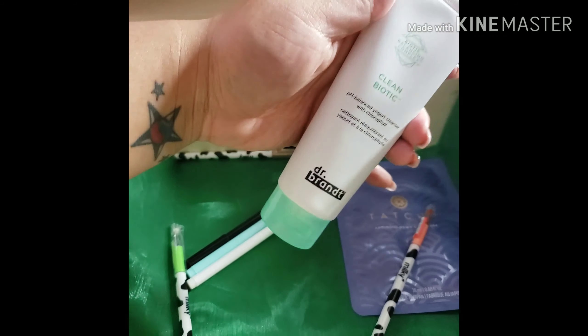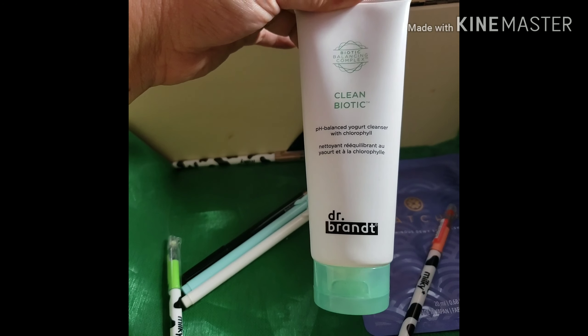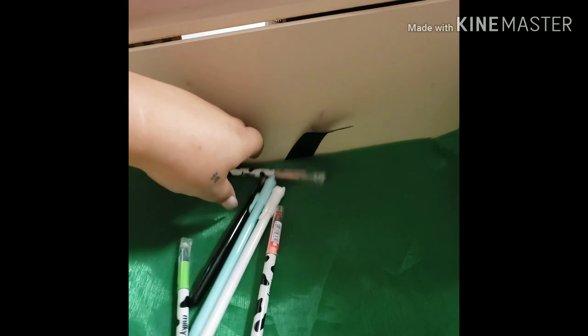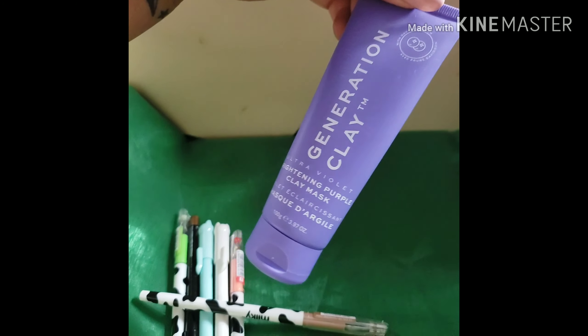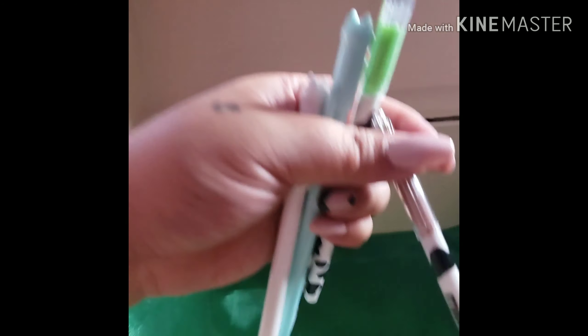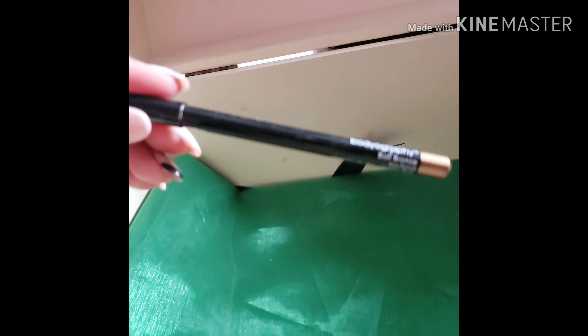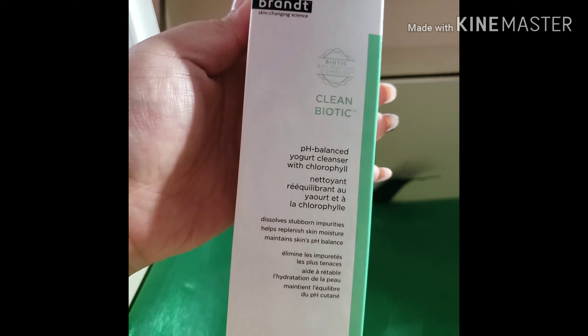I found the Clean Biotic Yogurt Cleanser that I was talking about earlier in the vault, so I guess there are two in the giveaway — double the Dr. Brandt! Also a Tatcha Luminescent Dewy Skin Mask and from Generation Clay their Brightening Purple Clay Mask. I threw in some stationery as well. And that is actually an eye pencil by Bodyography — not a pen! On top of that, we're adding in another Dr. Brandt yogurt cleansing thing.